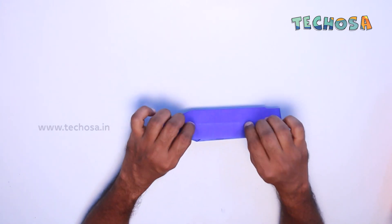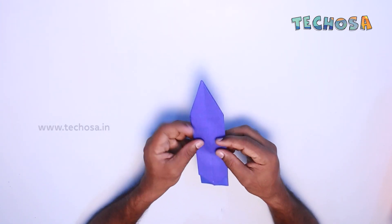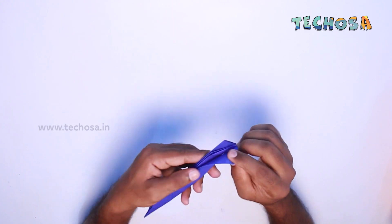Now we will get a form like this. Now fold it like this on both sides so that it comes to this shape, cutting inside the end portion.